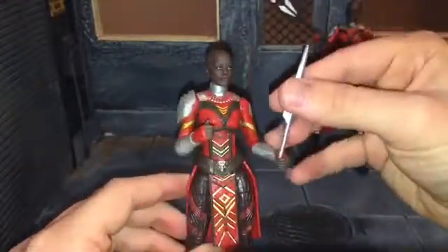Let's go ahead and put the spear back in her hands — let's put it in both hands this time. One more size comparison here: here she is next to Black Panther. There's another one of this in the M'Baku wave — it's the purple charged-up suit Black Panther. And there's also another Civil War Black Panther in it too. So there she is next to him.